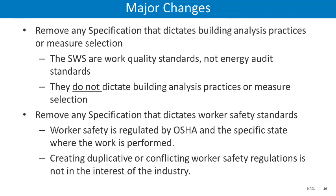This methodology resulted in some major changes to the SWS. First, specifications that dictate building analysis practices or measure selection were removed. Remember, the standard work specifications are work quality standards, not energy audit standards. They do not dictate building analysis practices or the measures to be installed.